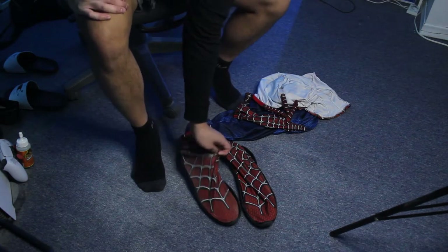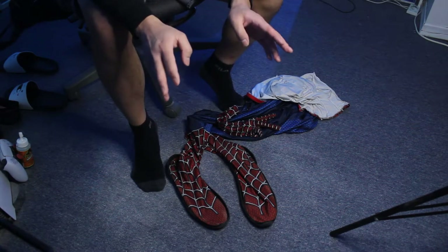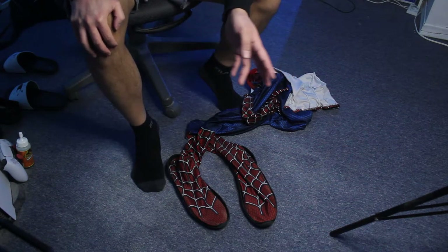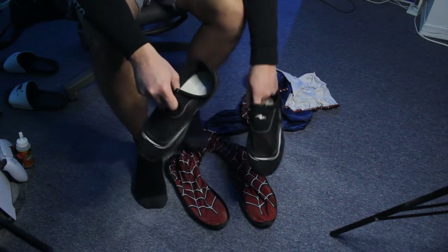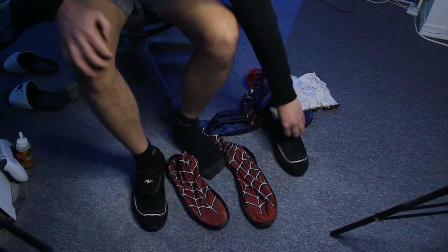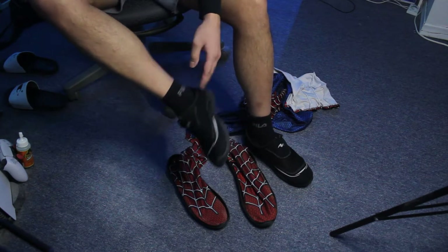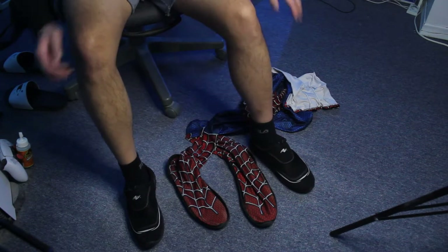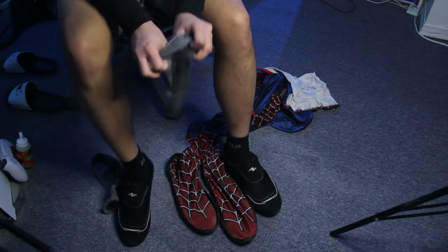So that is how you add soles onto your Spider-Man suit. But there is one optional thing I like to do — you can actually buy another pair of water shoes and wear them inside the suit to make it look like you're wearing shoes, as opposed to just looking like your feet are inside. Since the bottom is rubber and hard to slide through, what I like to do is put socks on top of the water shoes.